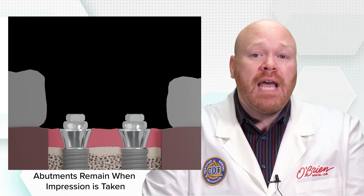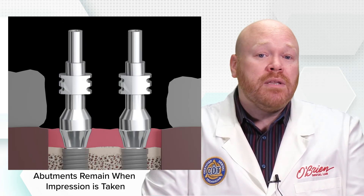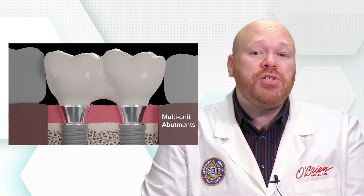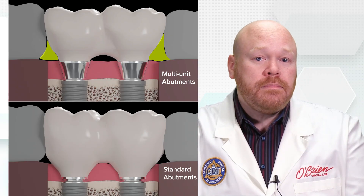Although the multi-unit abutments are most often associated with full-arch hybrid restorations, they can also be used for smaller bridge work, with some advantages and disadvantages. One advantage is that when multi-unit abutments are placed at the time of surgery, they won't need to be removed for the impression, thereby aiding in preserving the adherent epithelial and connective tissues. Impression copings are screwed directly to the multi-unit abutment and a model is created using multi-unit replicas. Having a multi-unit abutment in place also brings the margin of the restoration closer to tissue level, which can make it easier to seat the restoration — though this can negatively impact the emergence profile. The angled abutments also give you the ability to place the access hole of the restoration in a more favorable position when needed.